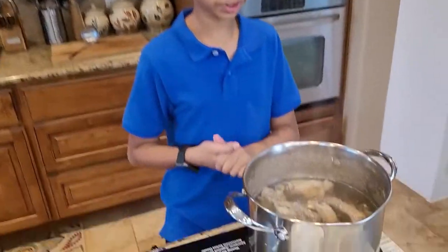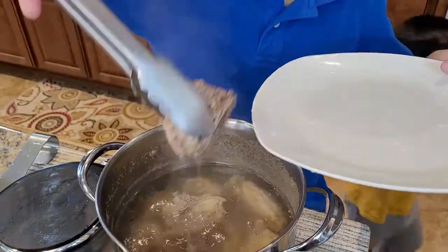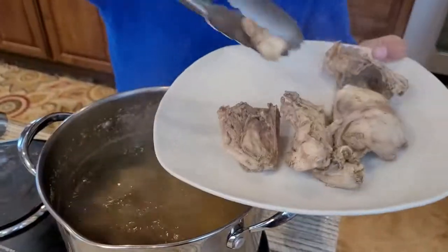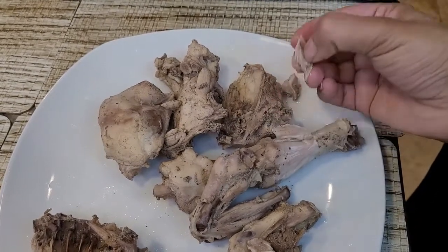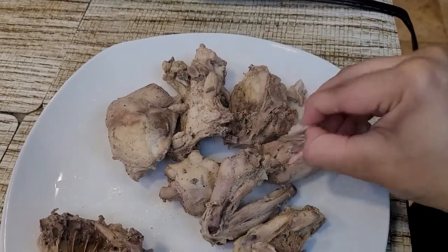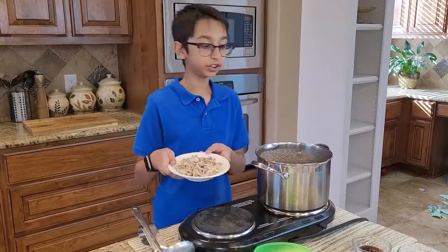It has been 10 minutes and I'm going to take out the chicken because we need to shred it. I'm going to shred it into really thin pieces, because in every bite you want to eat the chicken. Now I have shredded my chicken and I'm going to dump it back into my soup.